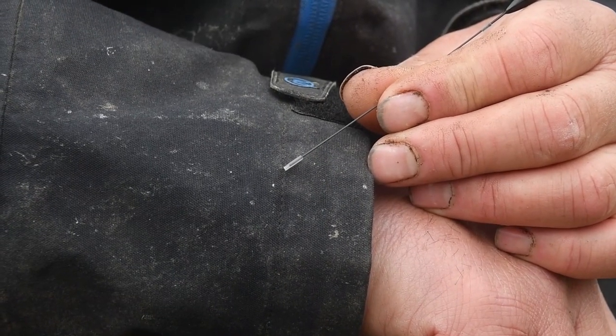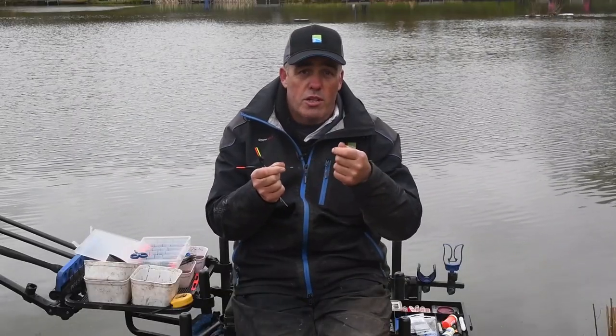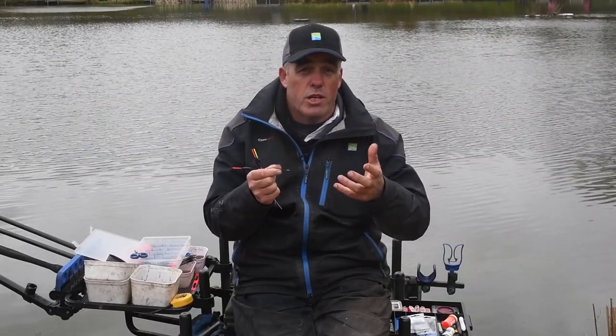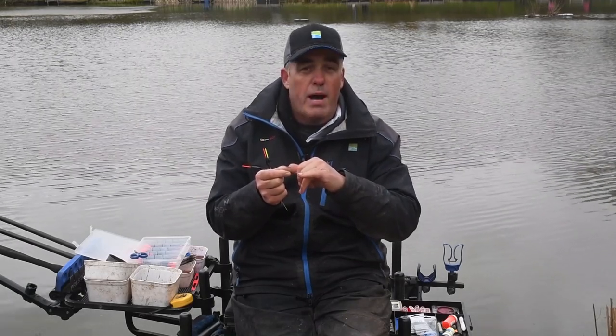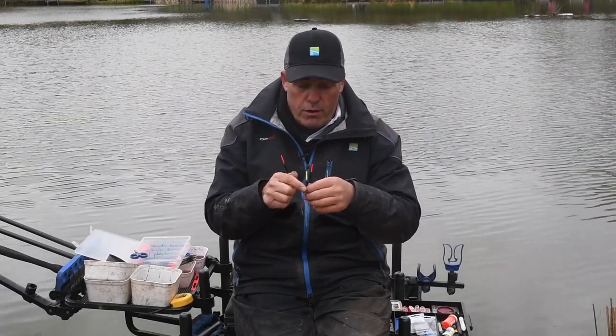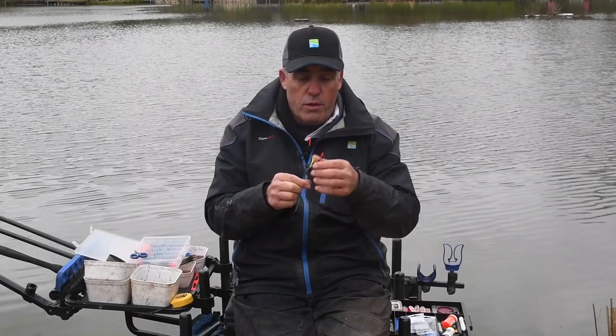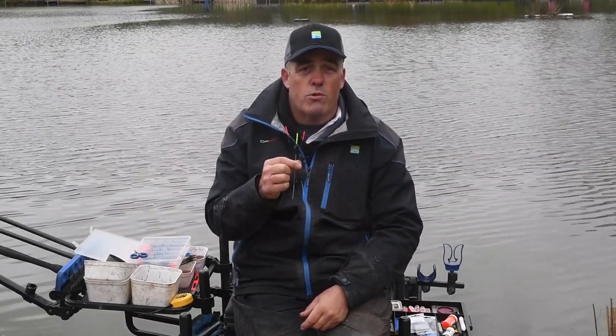That end piece being eight millimeters is really important because it hangs over the stem. You want the silicon hanging over the end — that stops all the twist. If that end bit is up the stem a little and you ship out, your float sometimes sits a bit weird. So always have your silicon hanging over by about a millimeter or two at the end. It's as simple as that — 0.3 and 0.5 silicon on those two floats covers you for probably 99% of your commercial fishing.